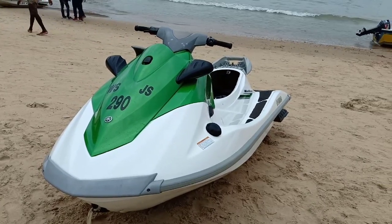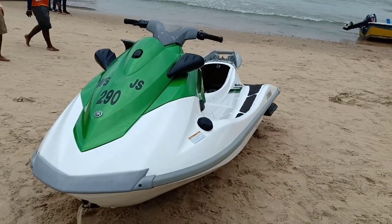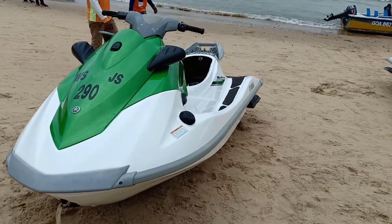Let's take a look at your view. Water is put on Yamaha.